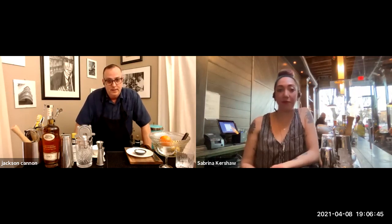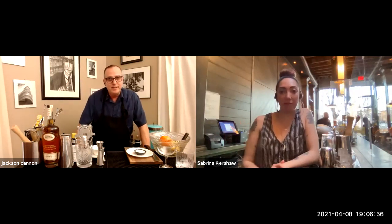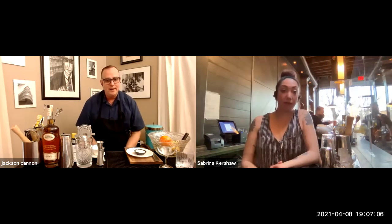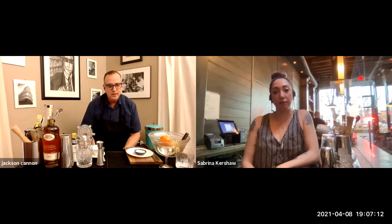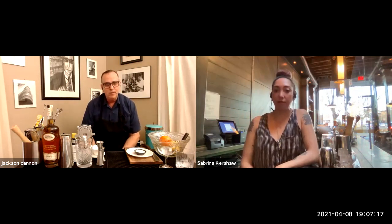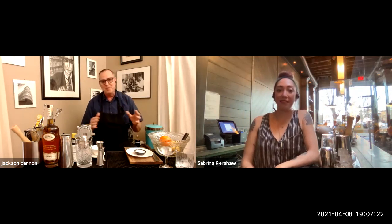Tonight we're making cocktails with cognac. One of them is kind of a variation of a margarita — it lives in that realm. If you think of drinks as families, the sidecar we're going to make would be the cognac cocktail for somebody who likes a margarita or daiquiri. And if somebody's into bourbon and whiskey old fashioneds, this French Quarter is really going to hit the money.